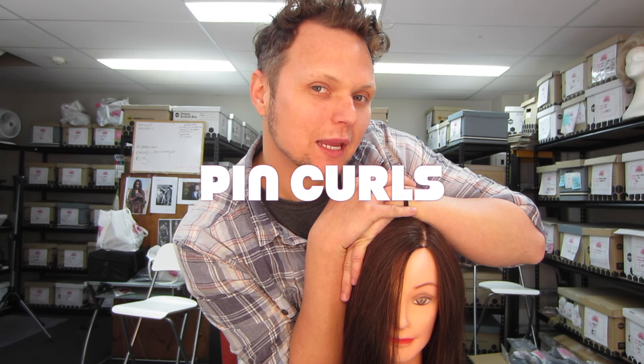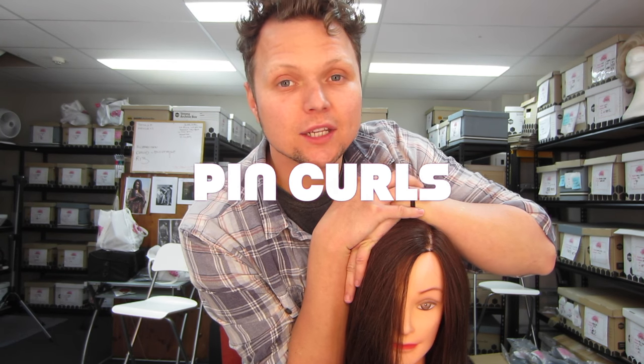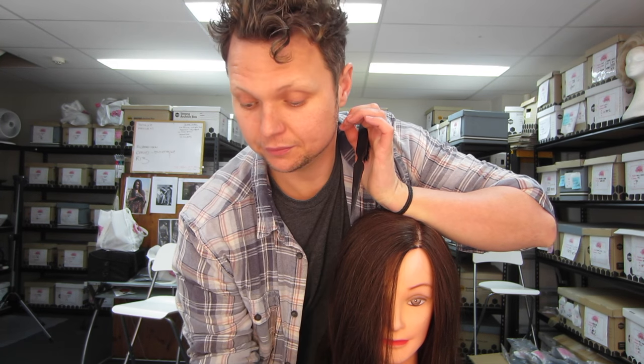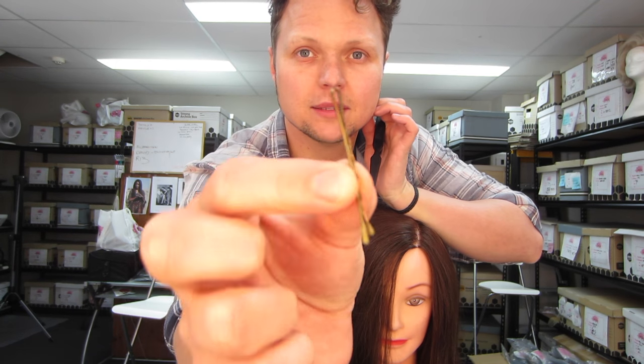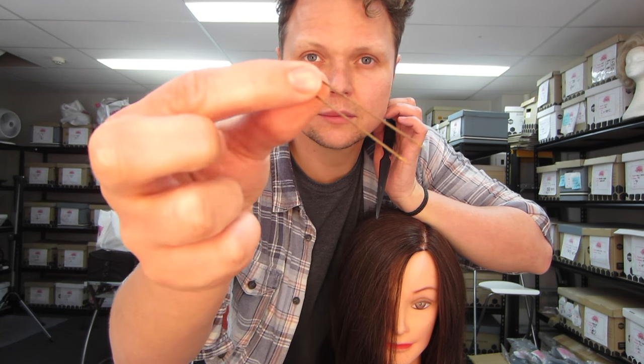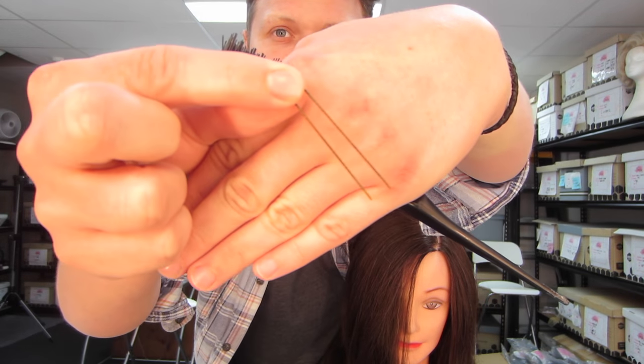Hey queens, welcome back. I'm going to show you today how to do a pin curl set — an authentic Rigi-Digi musical theatre, sturdy as fuck pin curl set to go under wigs for those of you who have long hair. Now what you're going to need is a brush, a stocking cap, some pins, Barbie pins, and some short Frenchies.